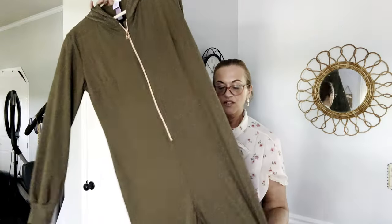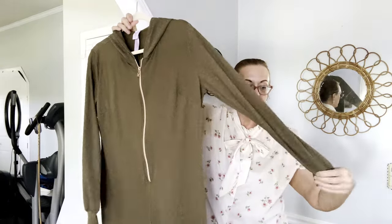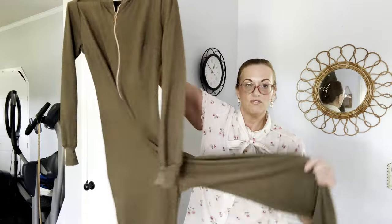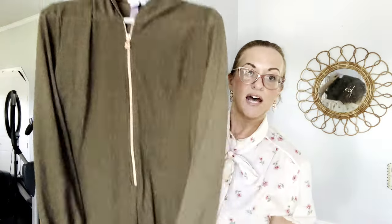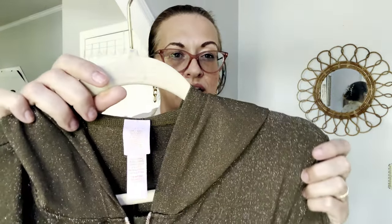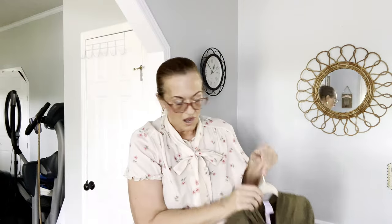Next is Savage Fenty — a onesie jumpsuit with metallic in it. You could wear it as loungewear, for a workout, or just running errands. Throw a little bomber jacket on top and it would be really cool in the fall with your Uggs. It's a pull-on hoodie that zips up. Savage Fenty is Rihanna's brand. That is a size Large.